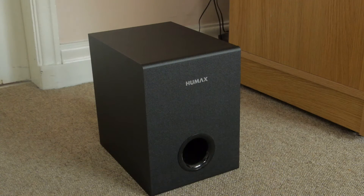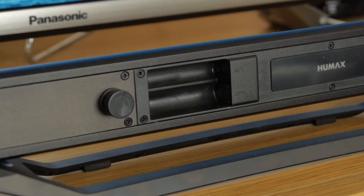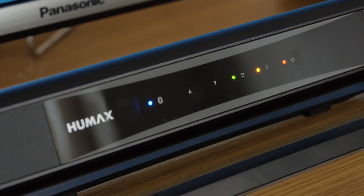The subwoofer is a bit bulkier but still compact and connects to the speaker bar with a wire. At the back of the bar we have connections for digital optical, a 3.5mm stereo jack, and you also get Bluetooth as an option for streaming. At the front there's a display panel which doubles up as a control panel with touch sensitive buttons.